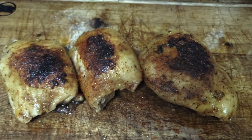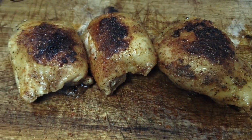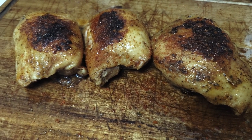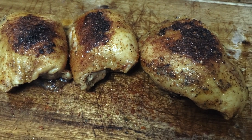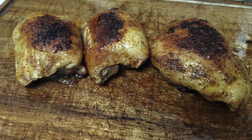Thank you guys for always tuning in. This is one of many quick recipes you can do at home — took us about an hour, real easy to please the family on a small budget. Chicken thighs are very cheap and when cooked correctly are very flavorful. Keep this recipe in mind, we'll put it on the website, and always remember: you can do amazing barbecue the right way. See you next time.